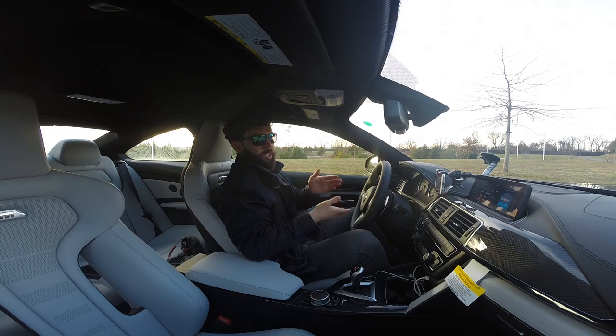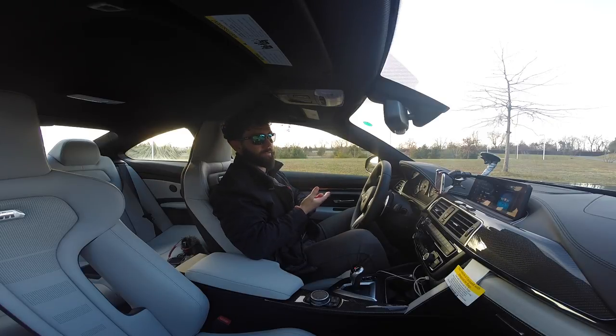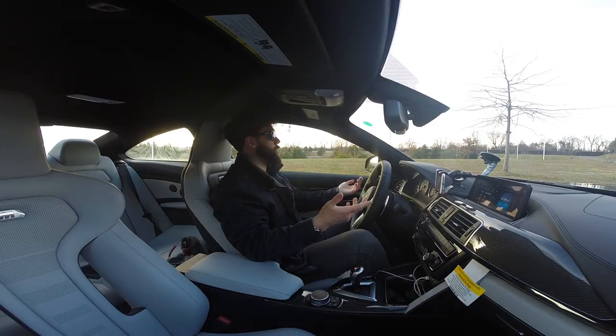It concerns the bedding of the brake lining on the friction ring — both surfaces need to adjust to each other. Moreover, the 20 micrometer thick crosshatch of new brake discs wears away and supports the bedding of the new brake pad on the new disc. You don't want to cause any issues.